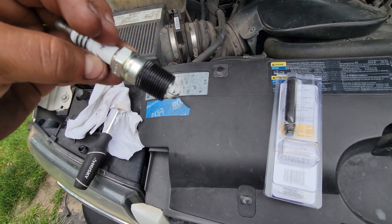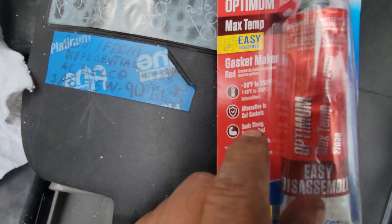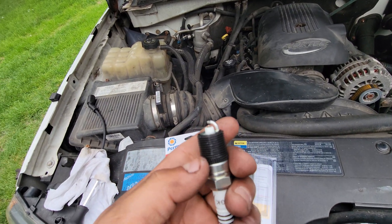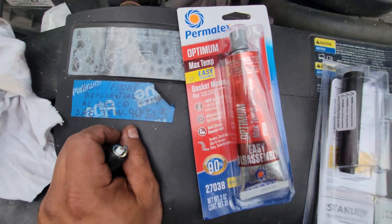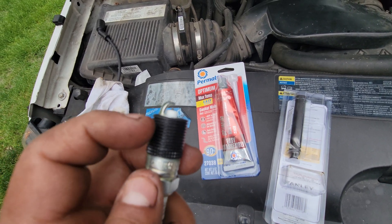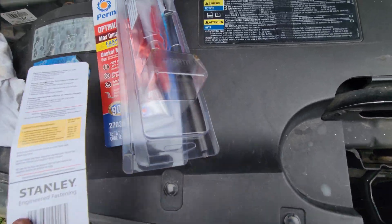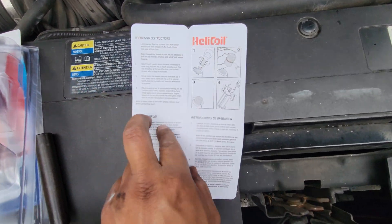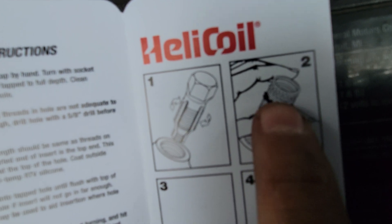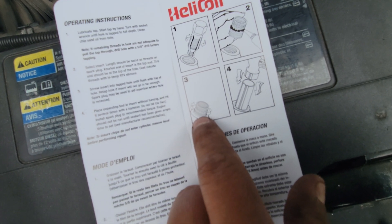I'm gonna start spinning it slowly. I've got some high-temperature silicone — get the highest rated, 750°F. This is the highest temperature I was able to get, because the spark plug can get up to 900 to 1000 Fahrenheit. Once you put the thread insert inside, apply high-temperature silicone here. See, the teeth are facing outside. Don't put too much — just a little bit.